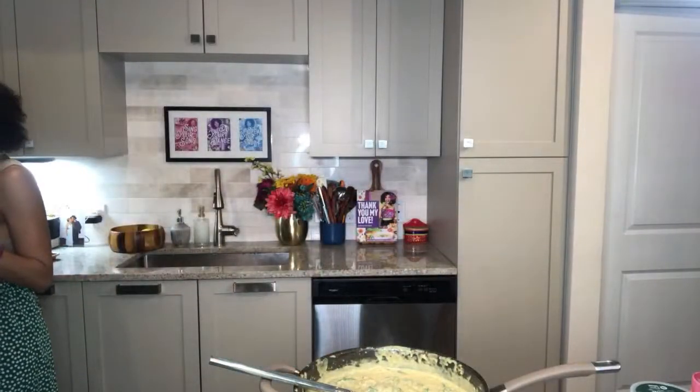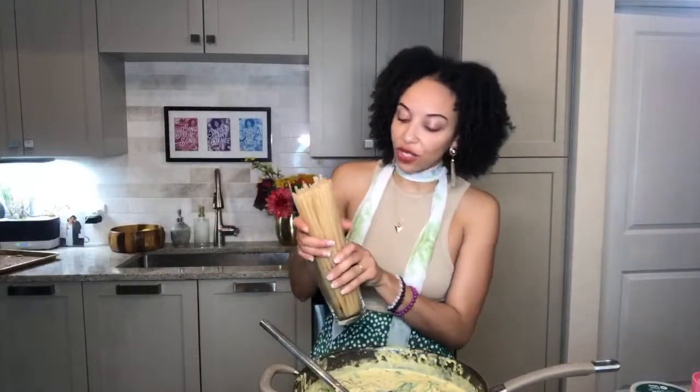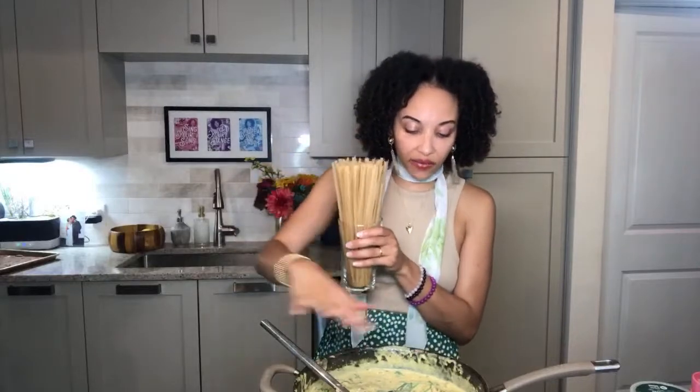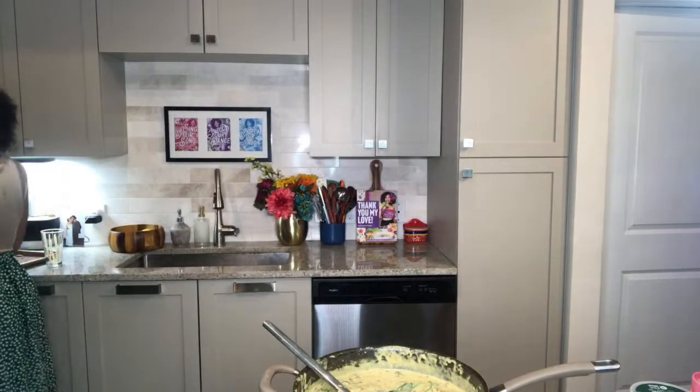Let's get this water hot and boiling. You're going to cook your noodles — it doesn't matter what kind: spaghetti, fettuccine, macaroni, rigatoni, bow tie, or shells. The shells would be really good in this recipe too. Make sure you cook it al dente — still just a little bit firm — because the rest of it is going to cook in the sauce.